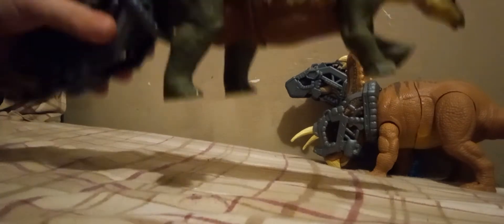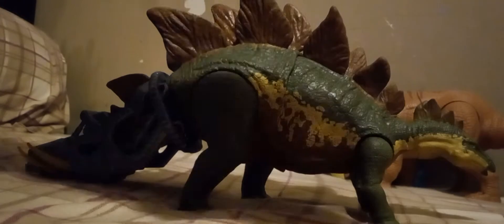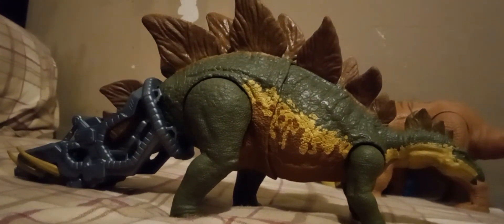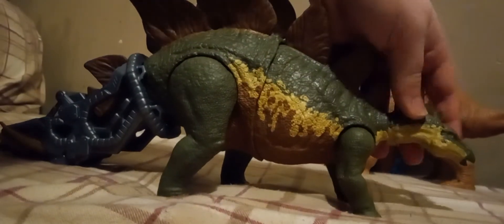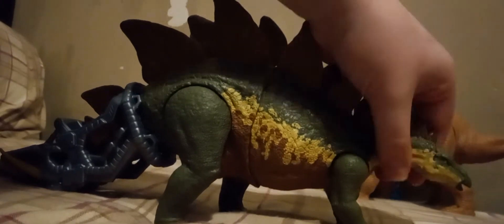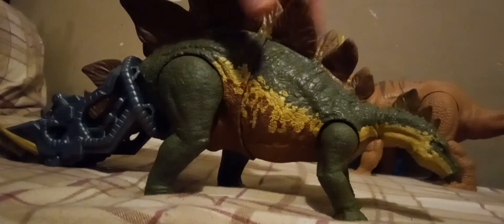It's the Stegosaurus. Now, you see the Stegosaurus a lot in Camp Cretaceous, and this is the only Camp Cretaceous box Mega Destroyer. The head doesn't really have much posability on a ball joint — it kind of has to stick down. The Stegosaurus has got a re-sculpt. The beak is kind of open, which I kind of like.